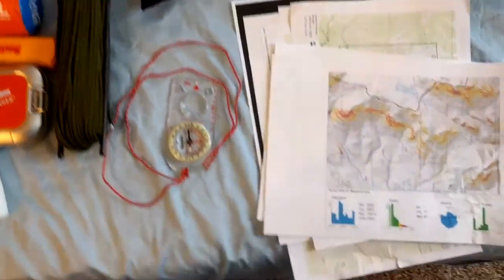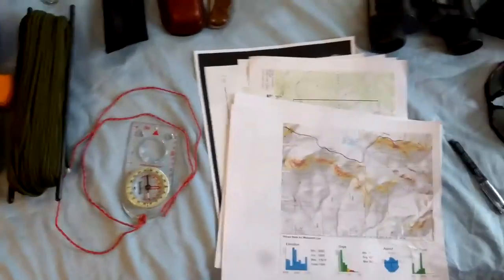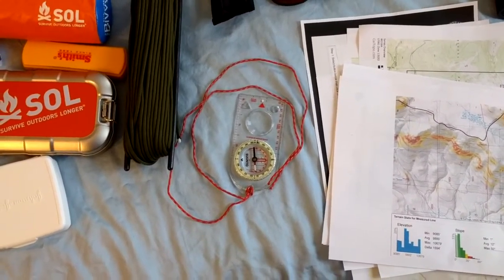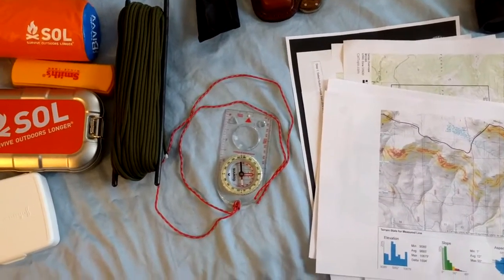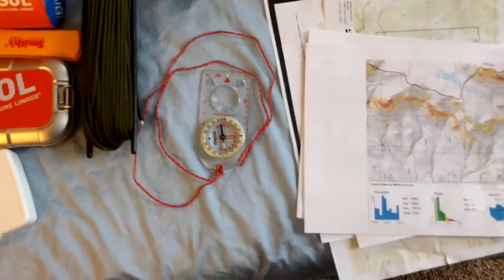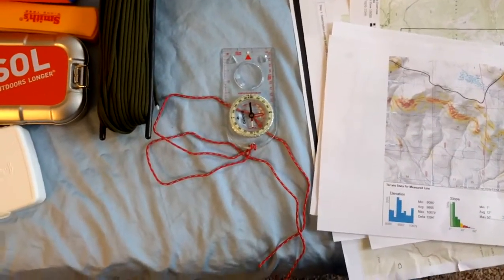We've got compasses — actually two, because my cell phone has one. We're way off grid but that doesn't mean I'm going to leave the cell phone at home. The cell phone compass works pretty well. This is a nice Suunto, just a typical Boy Scout category compass, but it works — it's got the glow-in-the-dark ring, which I like, and it points north.